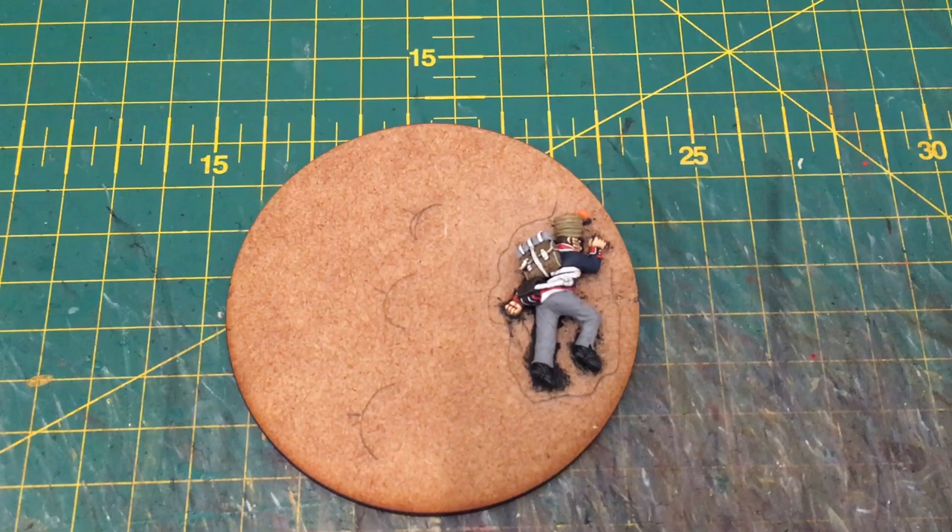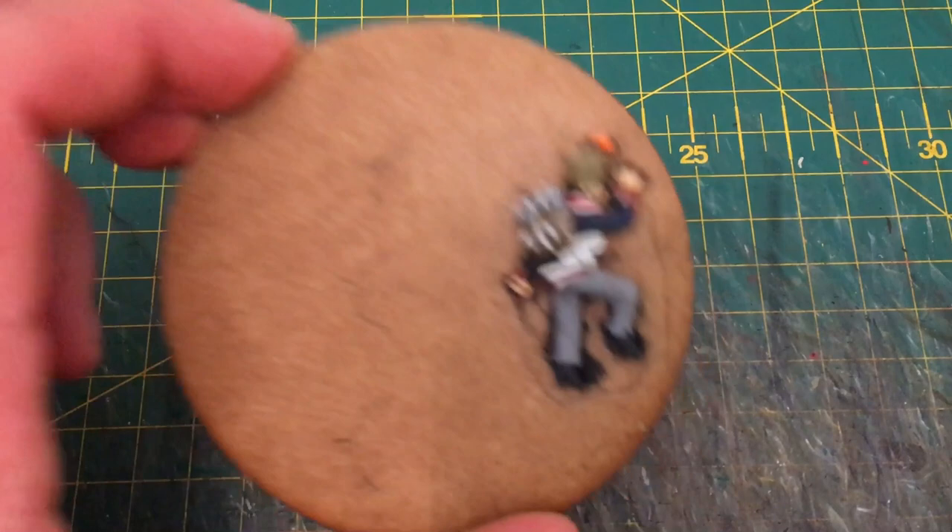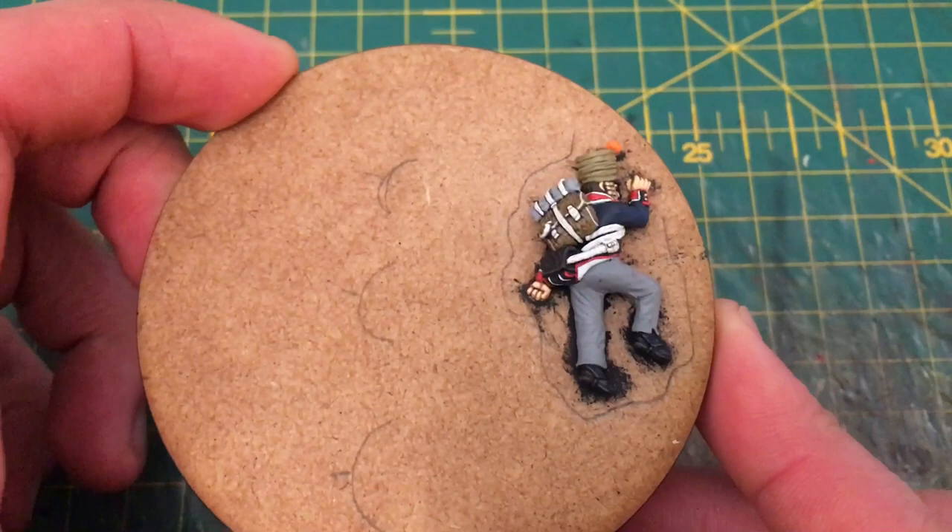Welcome to this second quick guide in the series. Today this is a much requested quick guide on how I go about painting white — specifically in this video I'm going to be covering how I paint white uniforms, so the trousers and jackets and so on, as opposed to the straps.